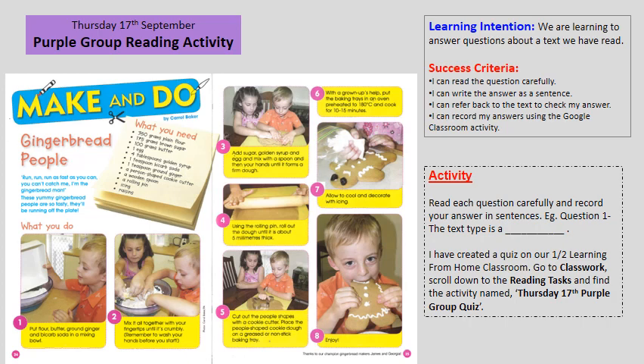Hello Purple Group. For our reading activity today, we are learning to answer questions about the text we have read. To be successful, I want you to read the question carefully, write the answer as a sentence, refer back to the text if you need to check your answer, and record your answers on the Google Classroom page.